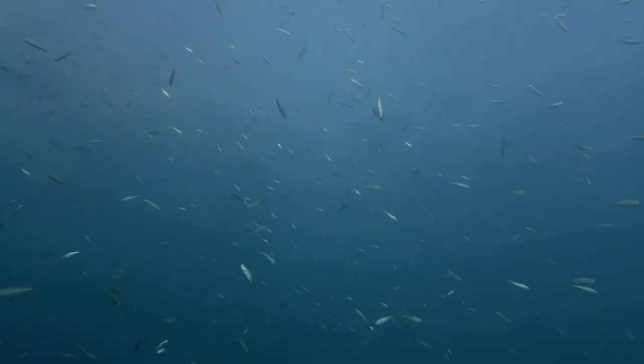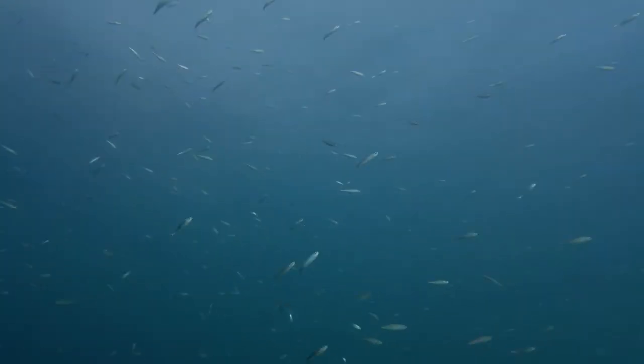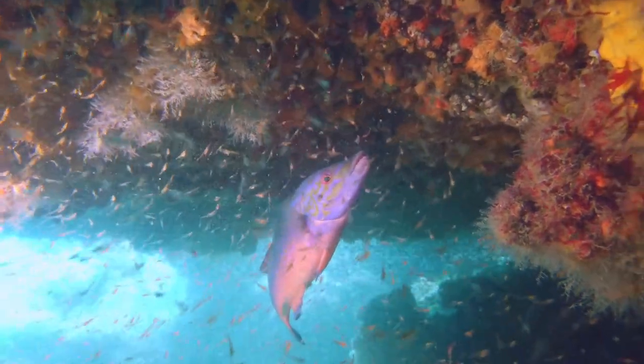So we have two lights pointing onto this school of fish. Compare that to the color that we can retrieve from the rock.